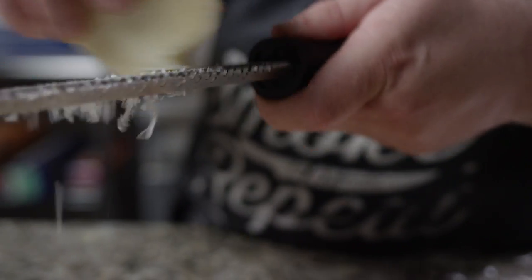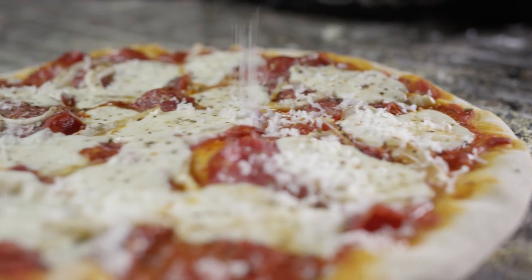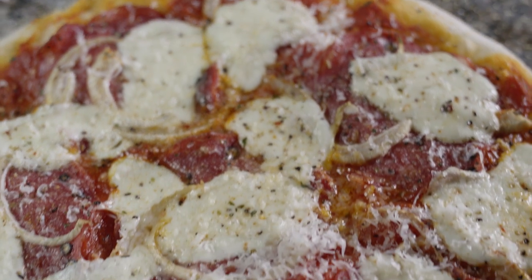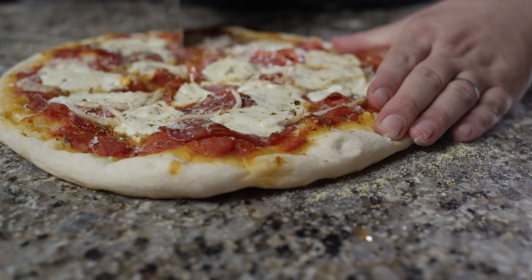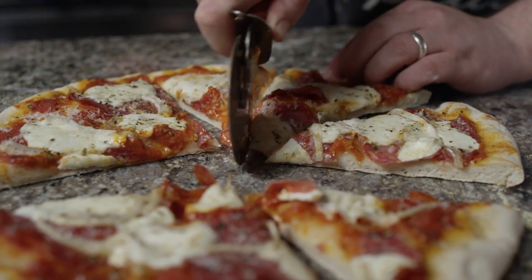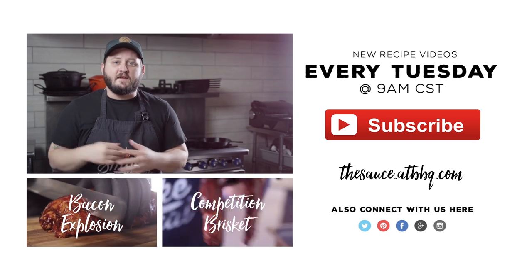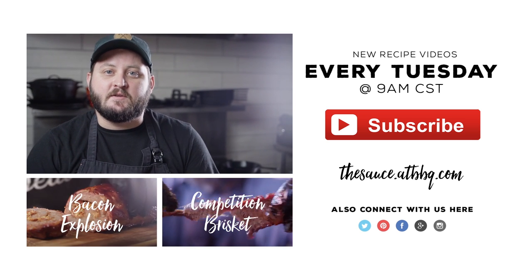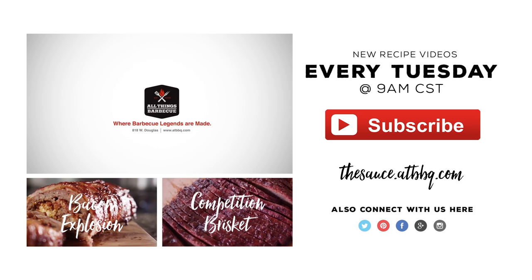We're gonna hit this with a little fresh grated Parmesan just to finish it off. Thank you guys so much for watching. If you enjoyed the video, please click the subscribe button, and if you have any questions or comments or there's anything you'd like to see me cook, let me know in the comment section down below. For more recipes, tips, and techniques, you can head over to thesauce.atbbq.com — All Things Barbecue, where barbecue legends are made.